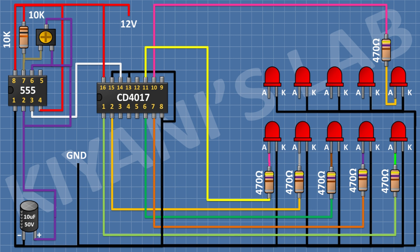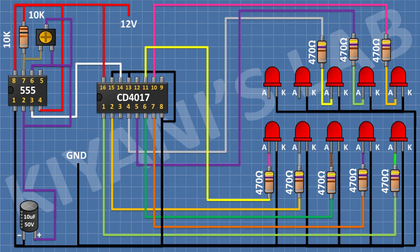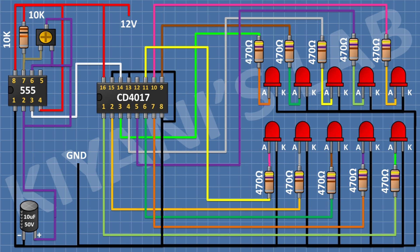After that I'm gonna connect a 470 ohm resistor and connect its one pin to the anode of the 7th LED and its other pin to pin number 5 of the CD4017 IC. After that I'm gonna connect a 470 ohm resistor and connect its one pin to the anode of the 8th LED and its other pin to pin number 4 of the CD4017 IC. After that I'm gonna connect a 470 ohm resistor and connect its one pin to the anode of the 9th LED and its other pin to pin number 9 of the CD4017 IC. After that I'm gonna connect a 470 ohm resistor and connect its one pin to the anode of the 10th LED and its other pin to pin number 3 of the CD4017 IC.